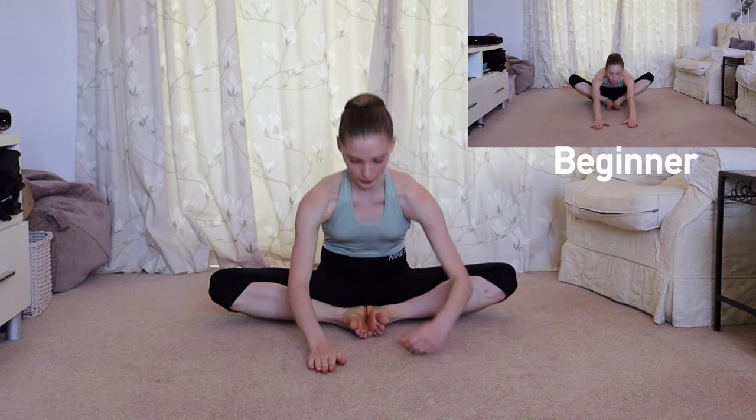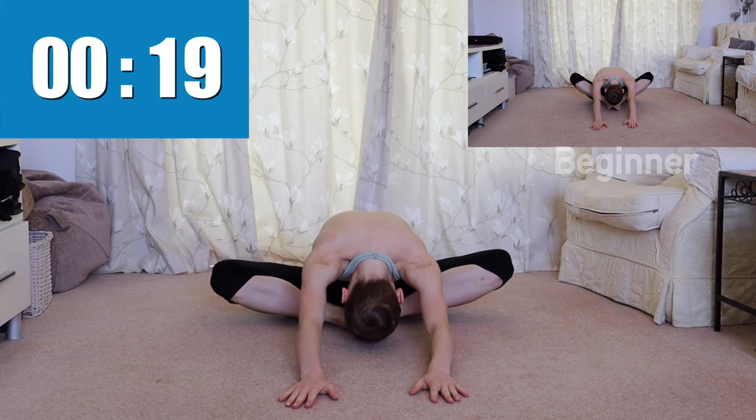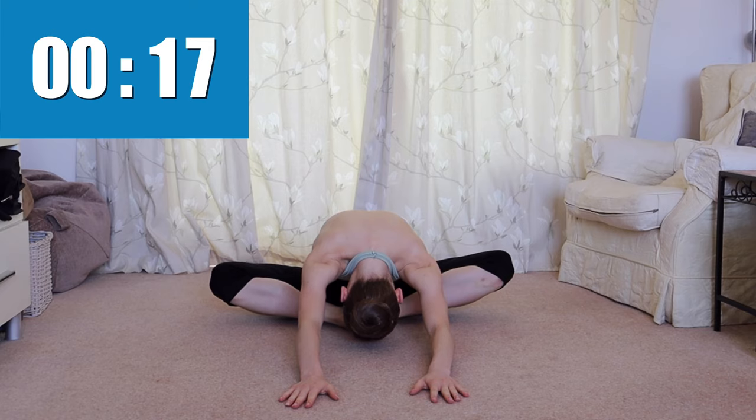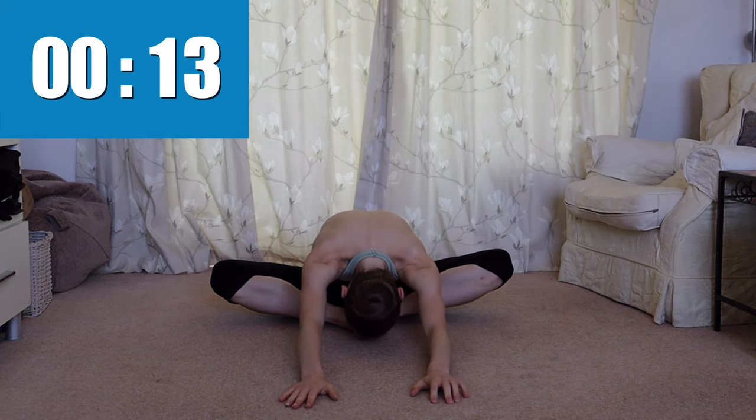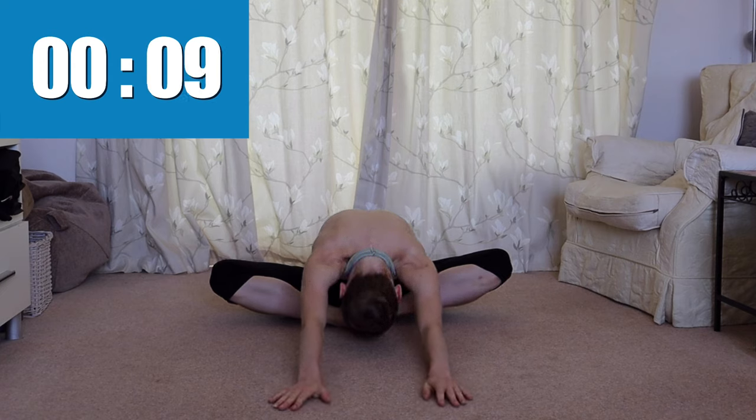To complete the stretch, we're going to lean forwards trying to reach our chest to the floor and hold for 20 seconds. Try to keep your knees as close to the floor as possible. This definitely stretches me, so hopefully you're feeling the burn too.